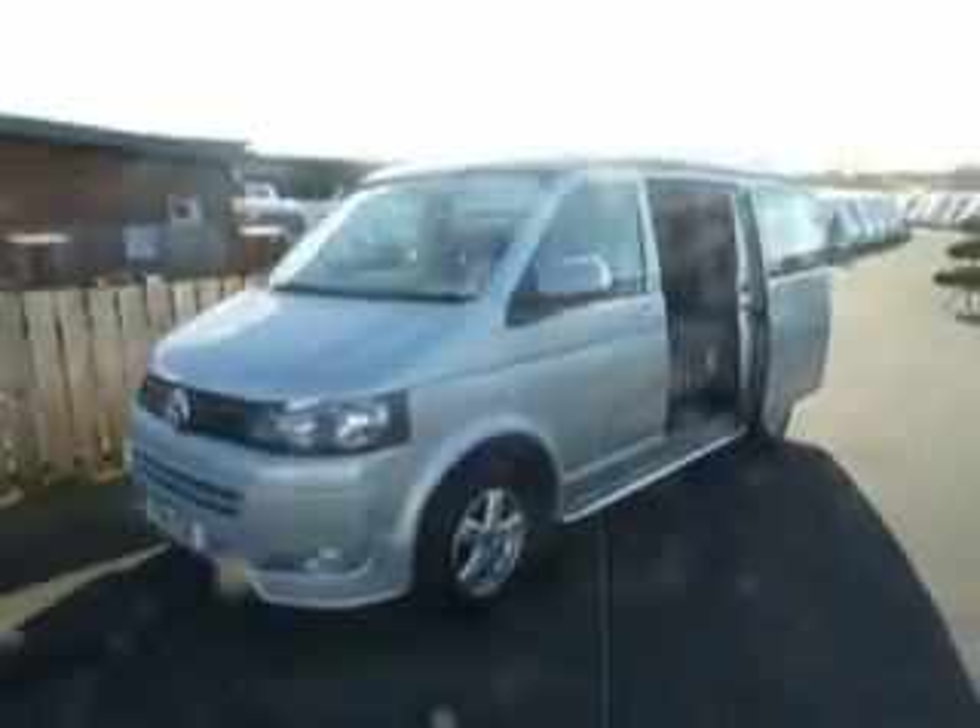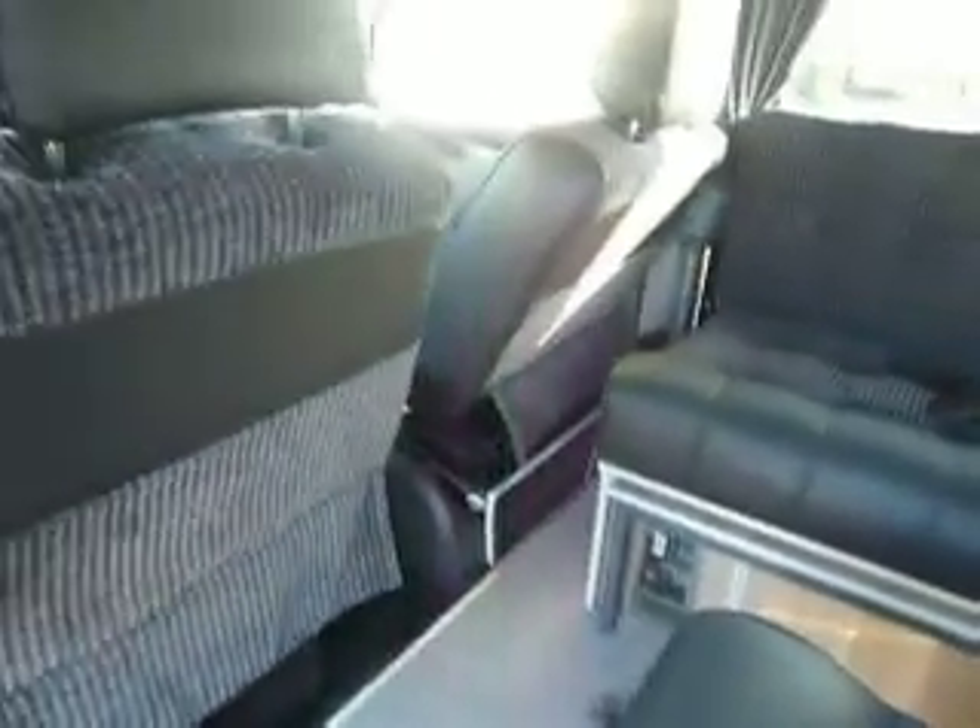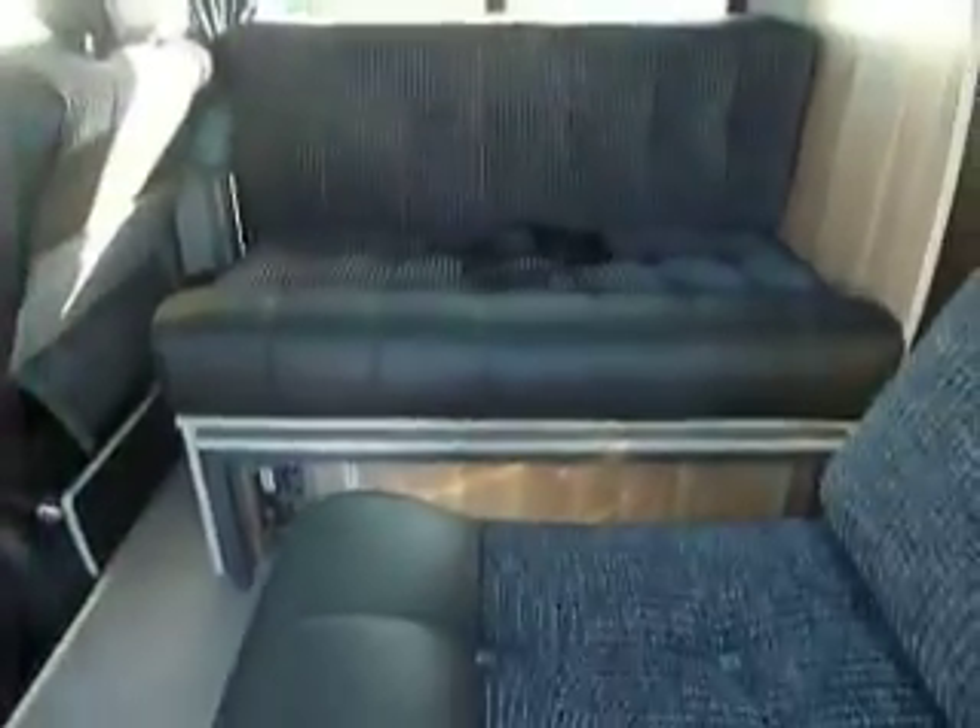Let's have a little look inside. All of this conversion is all brand spanking new — never been slept in, touched, used, or cooked in, anything. Now, you can see the roof at the moment is down. All we do is give it a good push up like that. And look at that — so much space, so much space.